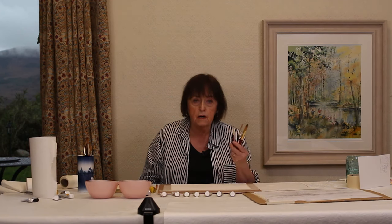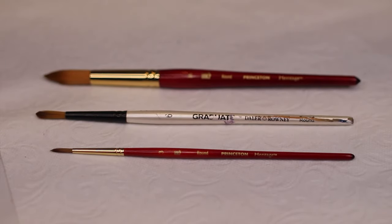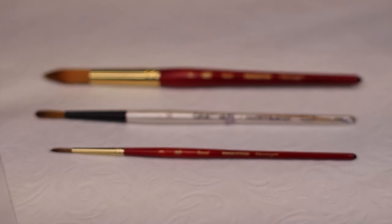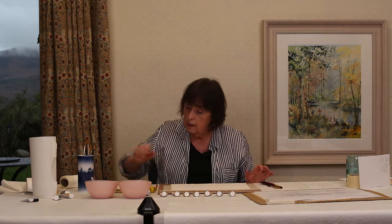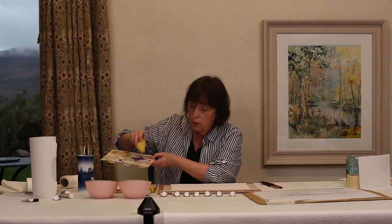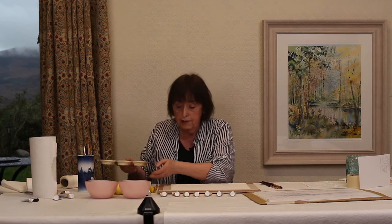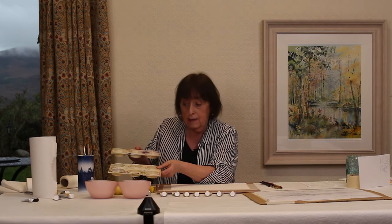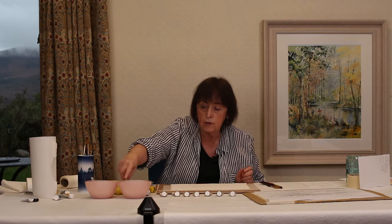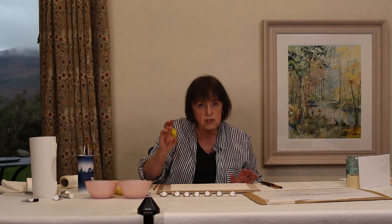For brushes, three are fine really — a number 16, a number 8, and a number 3. I'm not that fussed about quality; as long as it's a decent watercolour brush, that's good enough. I use a sponge to take out little bits of water and put them into these little wells where I mix the colour. I put small bits of paint on the edges and mix up patches of colour there. I have two containers of water — one for washing the brush, one for taking bits of colour. I have a pencil and a kneadable rubber.